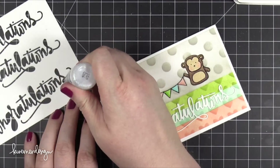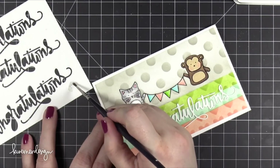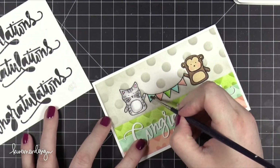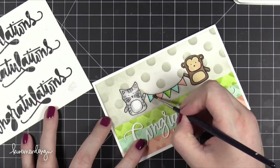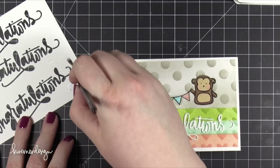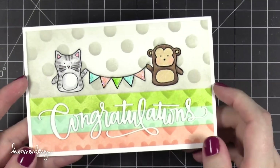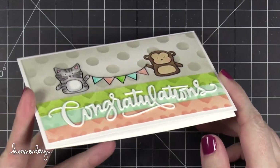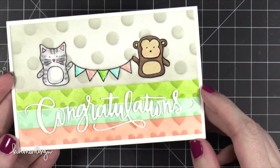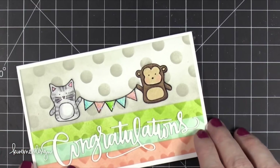To finish off the card I took some Stardust Stickles glitter glue, squirted it onto scratch paper, and used a brush to apply it over the top of the banner. Using a brush rather than straight from the bottle keeps the glitter from being too intense. That is the finished card for today — super simple and easy. This is a great baby card; I'm going to send it to a friend who just recently announced she's expecting. Congratulations to her and thank you so much for watching!